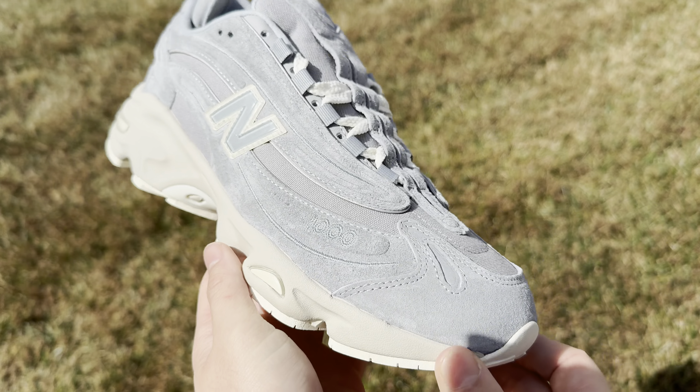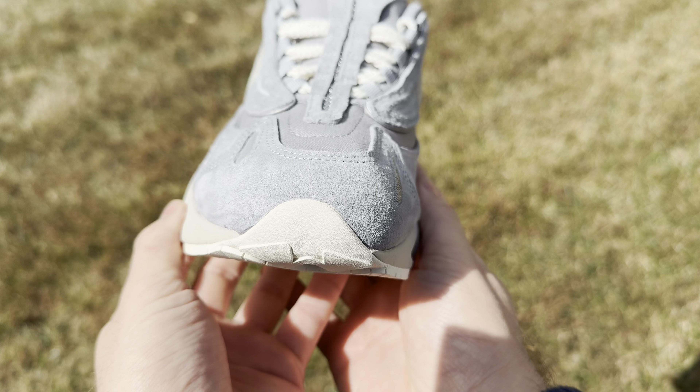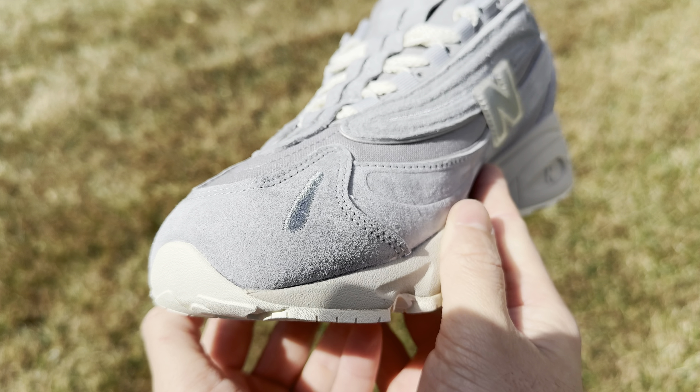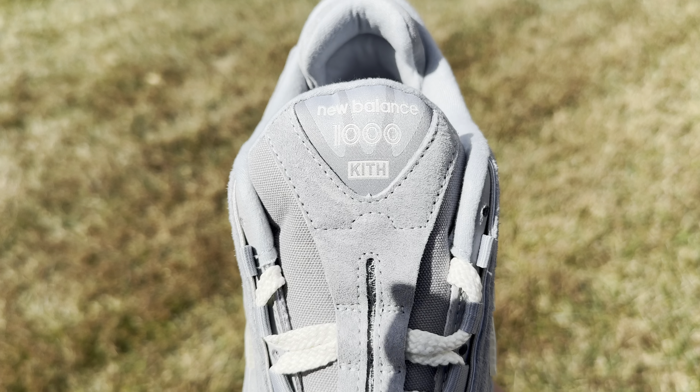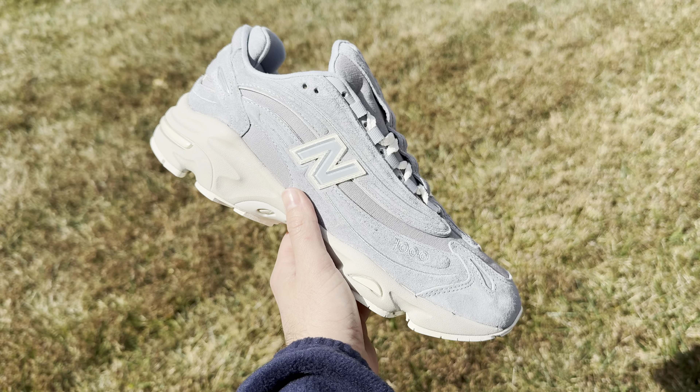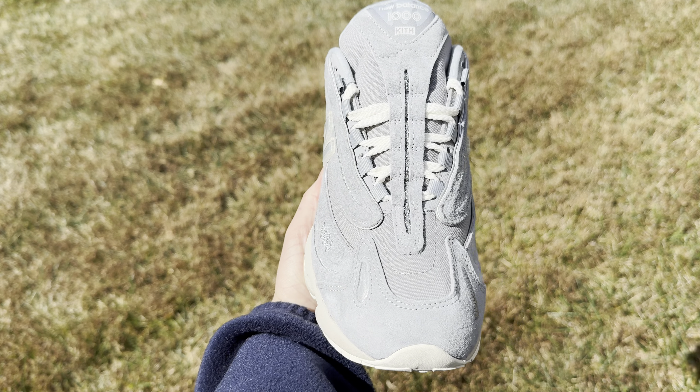Before we get into this video, please give this video a thumbs up and subscribe to the channel if you haven't already done so. The style code of these is M1000KQ and the official colorway is Quarry and Weathervane.